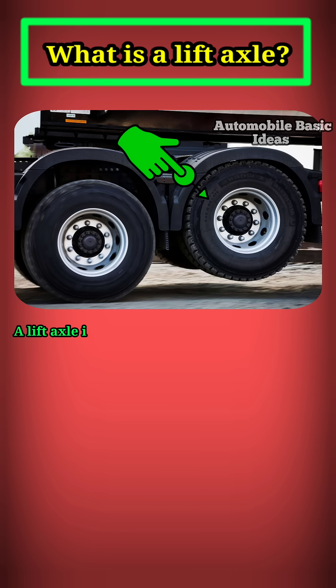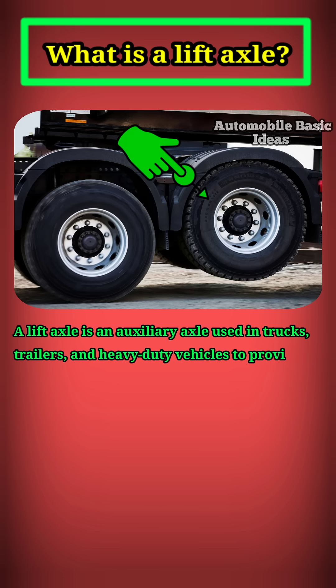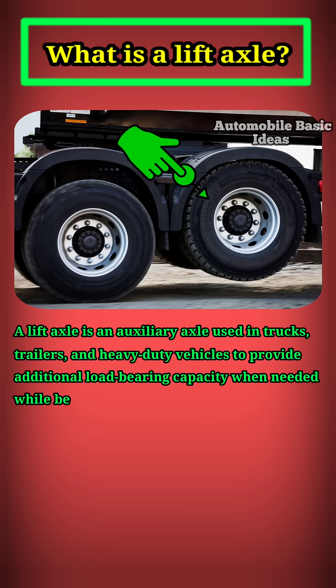What is a lift axle? A lift axle is an auxiliary axle used in trucks, trailers, and heavy-duty vehicles to provide additional load-bearing capacity when needed while being raised off the ground when not required.